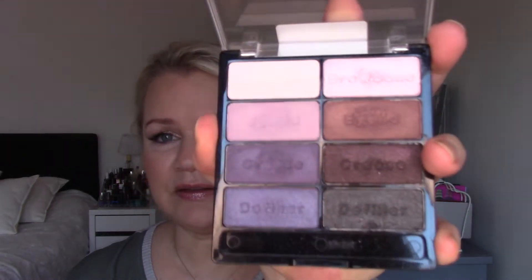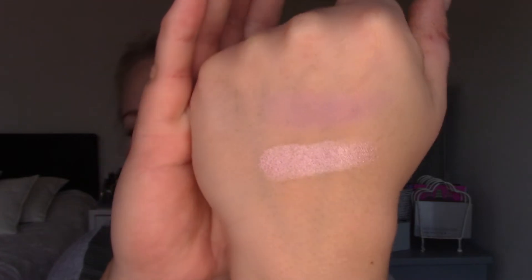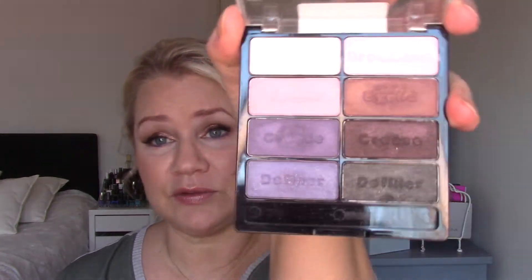The first palette is the Color Icon Wet n Wild Petal Pusher — the purple one. My shades were this light one and this even lighter one, and I have now used both of them 20 times. The bottom shade was like a better shade because it's like an inner corner highlight. This very light one I used as a transition and under my lower lashes, and I try to vary my uses and use the shadow in different ways. I also have a goal to use every shade at least once.